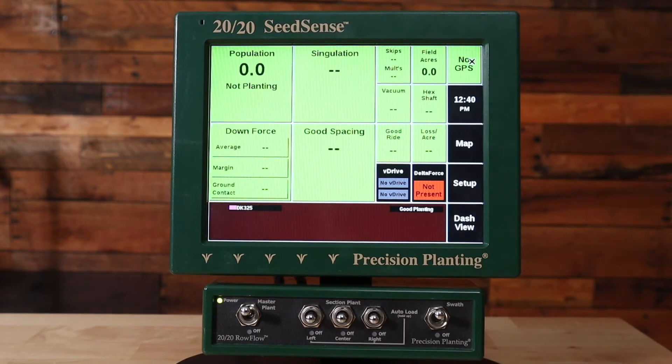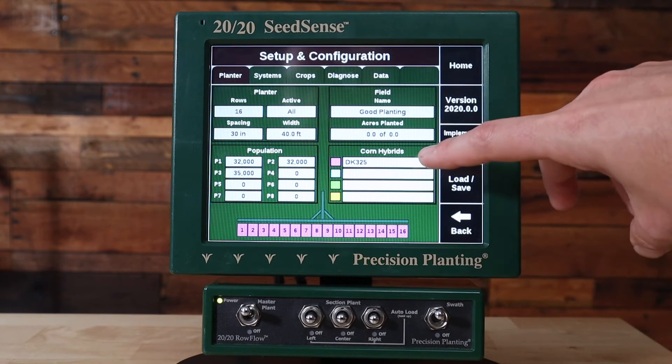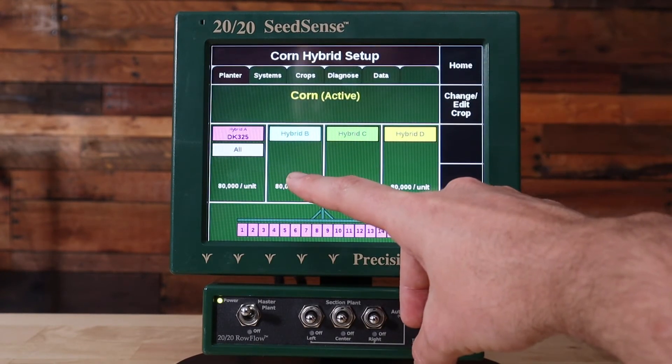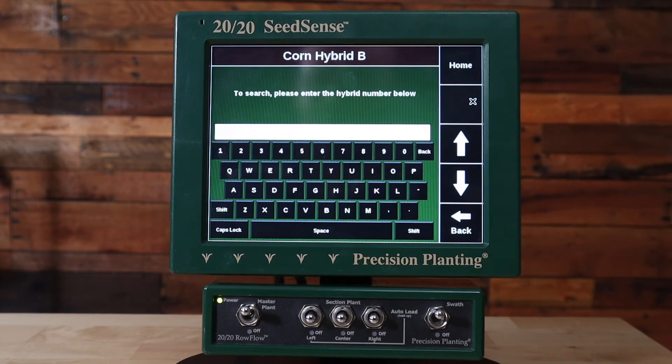Next, press home. The next step is we're going to go ahead and create a custom hybrid in our crop so we can track how many acres we're replanting. Press the Setup button and click on the soybean varieties or corn hybrids box. In this case we planted the field with a DK325 hybrid. We're going to add a custom hybrid named DK325-replant. Go to another hybrid box that doesn't have a hybrid in it and we're going to click on add hybrid. We're going to add a DK325-replant — for your case, take whatever the hybrid name is and add replant after it.